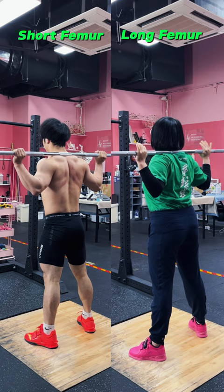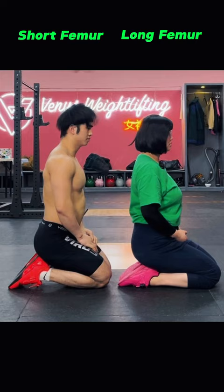Similarly, in squats, the basics don't change. Different femur lengths? Sure, but the core biomechanics are always the same. Remember, whether you've got long or short femurs, it's essential to tailor your lower body structure to align with proper biomechanics.